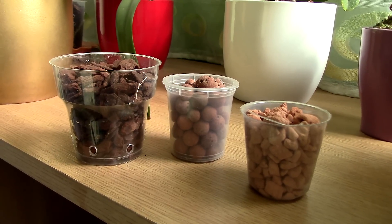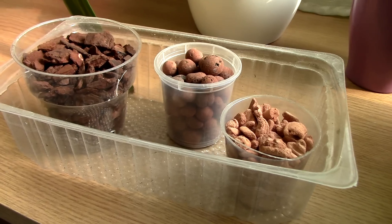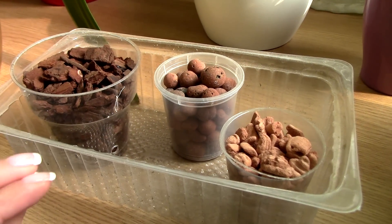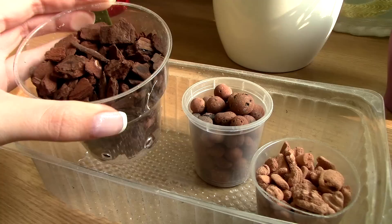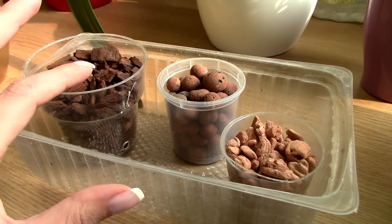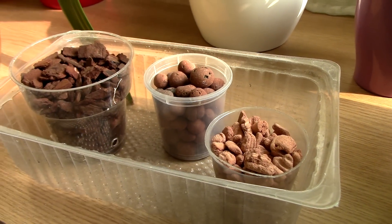Today we're going to run an experiment with these three medias. The first thing we'll do is test their absorbency. I have a tray here — what we're going to do is place just a layer of water on the bottom of this tray, come back tomorrow, and see if these medias actually wicked any moisture. What I'm looking for is a pot which is evenly moist from the bottom to the top. I already know sphagnum moss would be completely moist from bottom to top, but what if the Orchitop does too? Because LECA failed. That's what I'm going to test today.